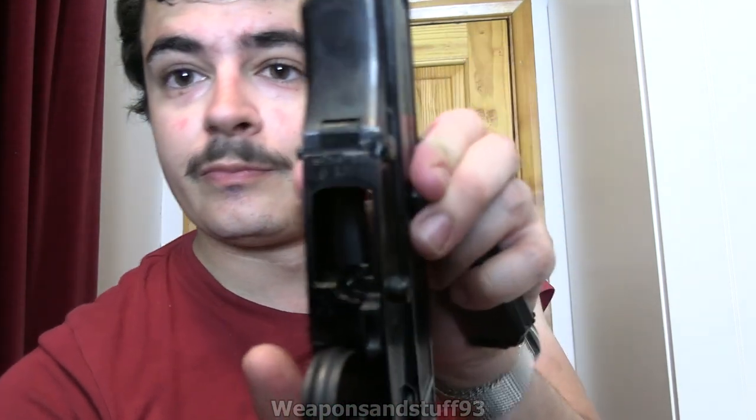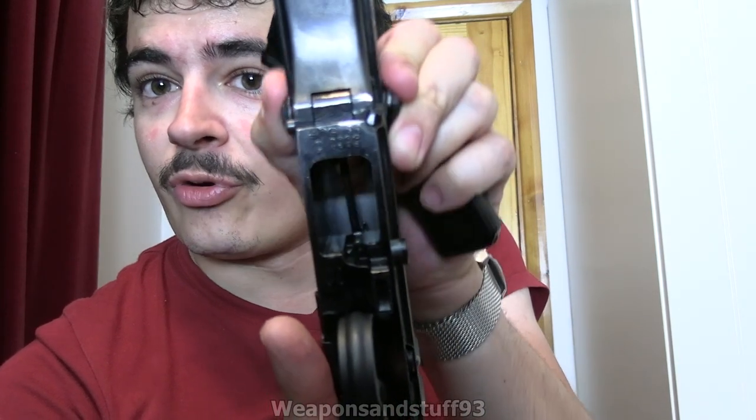So how they've deactivated it - the receiver is welded together, but this bit still works, like the charging handle. Essentially the bolt carrier bit still moves, the trigger moves, but it's disconnected. You might be able to see that they've welded in a little bar to stop the rounds feeding in, which seems to be a common thing on deactivated guns now.